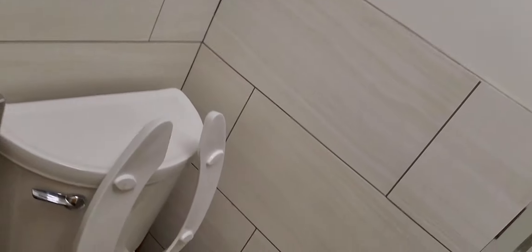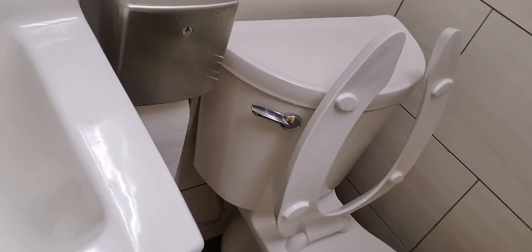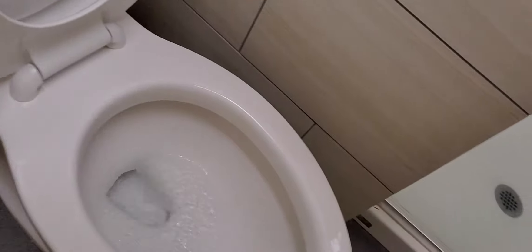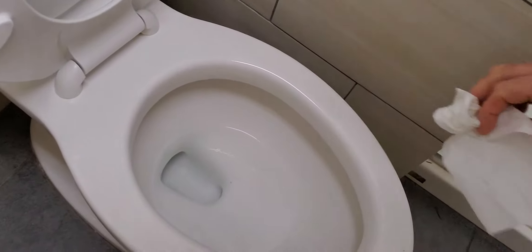This is a message for all you guys out there that go into the men's room. When I walk into the men's room, I really expect to see the toilet flushed. Watch how easy this is — you see that yellow in there, nasty. You see that flusher right there on the side? Watch this. Now it's clean. This is how it's done.